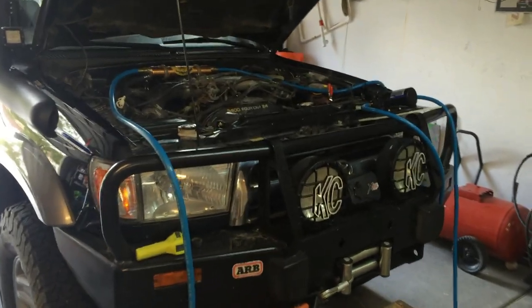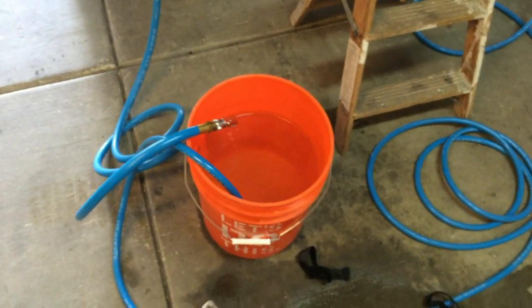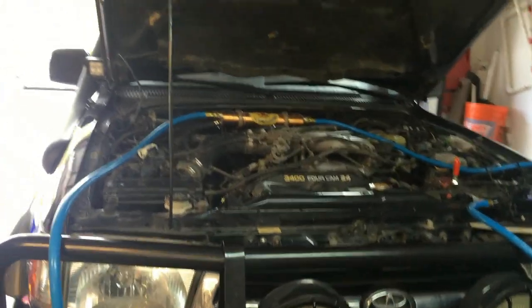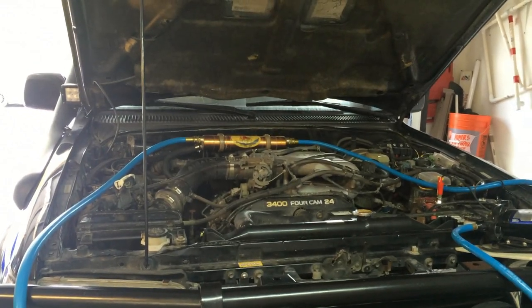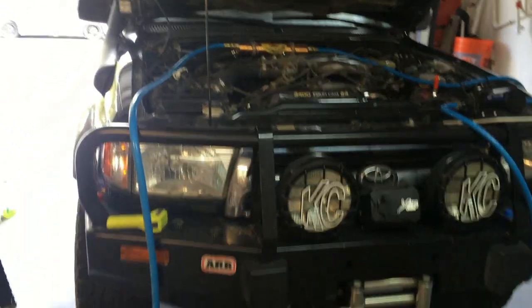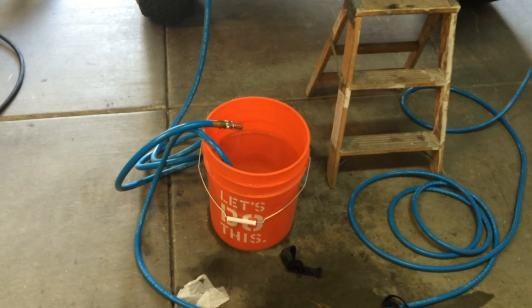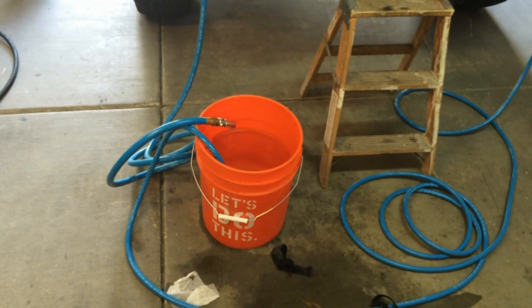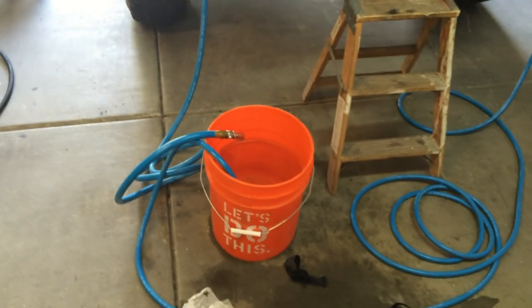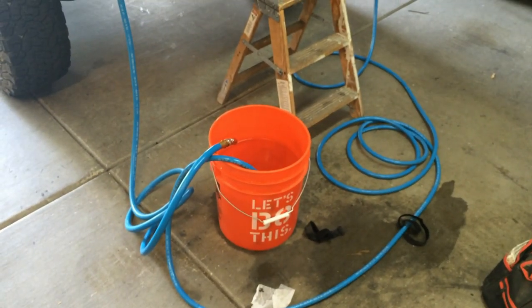Let me explain why we loop the water back into the bucket, let it warm up, and then take our shower with the truck shut off. What we found out when we first got this system was that when you shut the shower head off to lather up, the water sitting inside the heat exchanger would get superheated — just sitting there. So as soon as you turned the shower head back on to rinse off, all that hot water would hit you. So we decided: let the water circulate, get it up to temperature, shut the truck off, and take a nice comfortable shower. Because you're not still heating the water, it doesn't get scorching hot — it maintains a consistent temperature. That's how we like to use it.